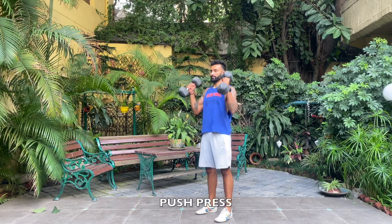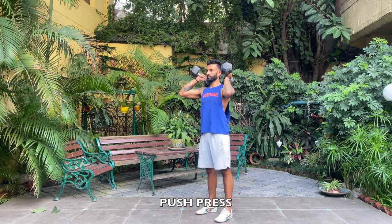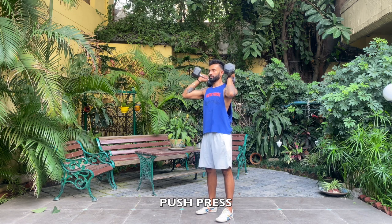Start by getting the dumbbells on your shoulders. Make sure your elbows are parallel to the ground and your feet are under your hips.